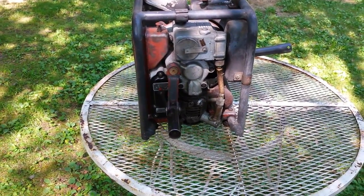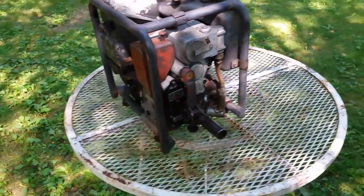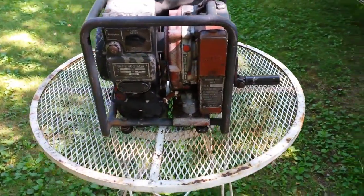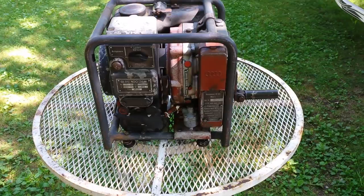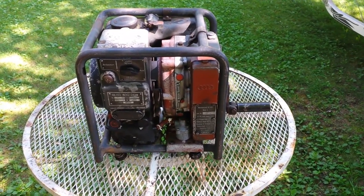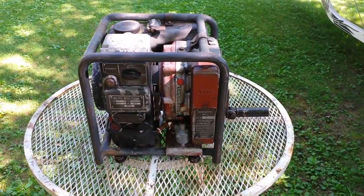So there you go — Auto Union GG 400. I would say there's not too many of these in North America at all. So lucked out on that find, huh? Alright. Take care fellas. Thank you.